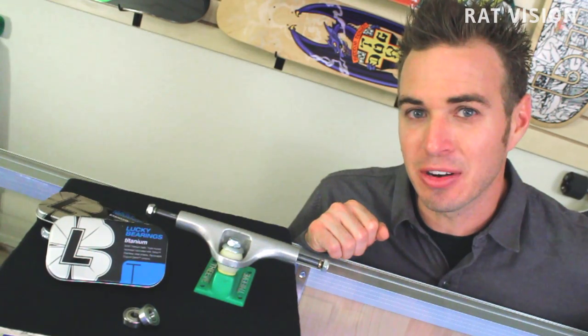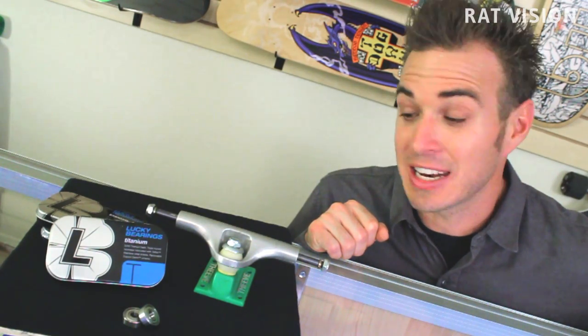What I've got here are Lucky titanium bearings using solid titanium balls, and a titanium axle truck using a titanium alloy blend cast hanger from the Thieve titanium truck company. Before we take a closer look at these products, let's learn a little bit about titanium.